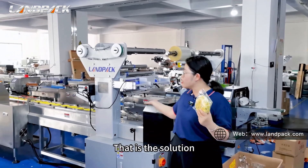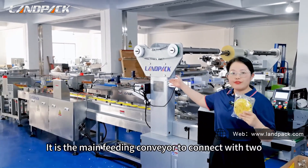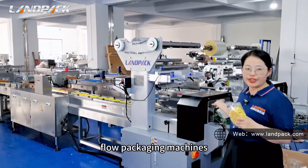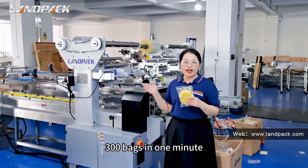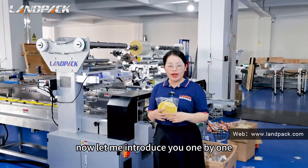That is the solution behind me. It is the main feeding conveyor to connect with two load packaging machines. It can process about 200 to 300 bags in one minute. Now let me introduce you one by one.